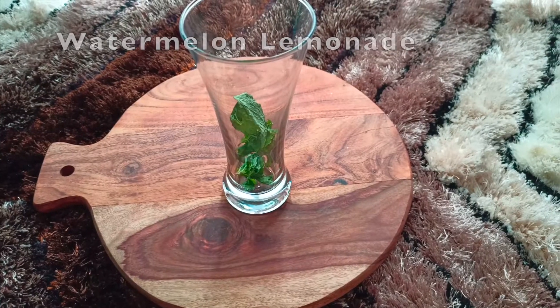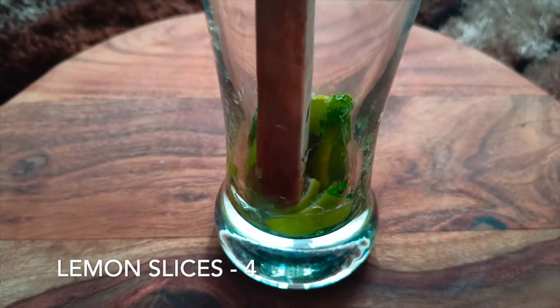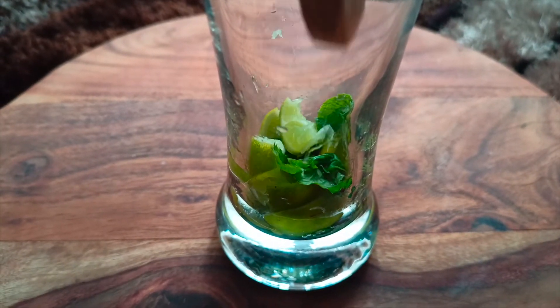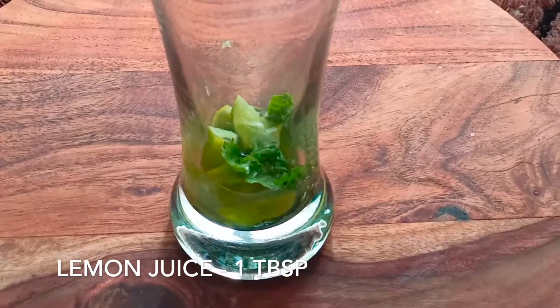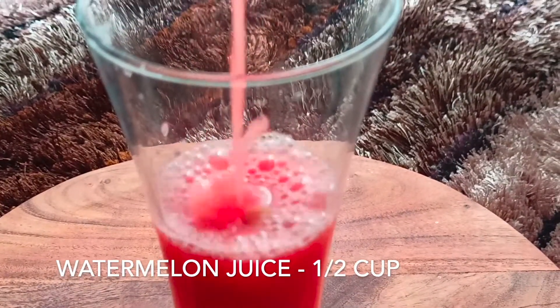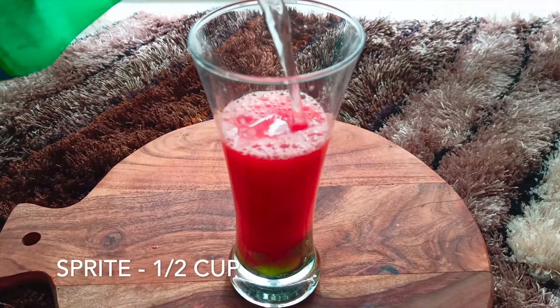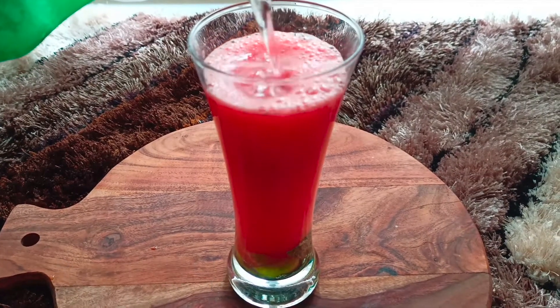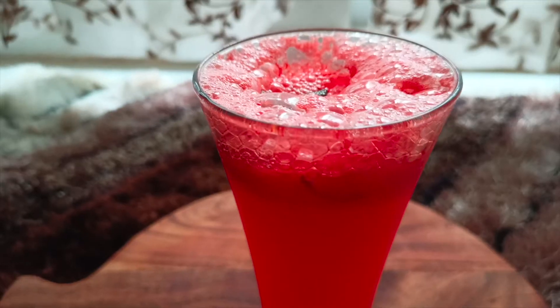The second juice is watermelon lemonade. For this I have taken six pudina leaves and four lemon slices and crushed them with the help of a wooden spatula. Over this I am adding one tablespoon of lemon juice, half cup of watermelon juice, and half cup sprite — instead of sprite you can also add any kind of soda. Our second type of drink is also ready.